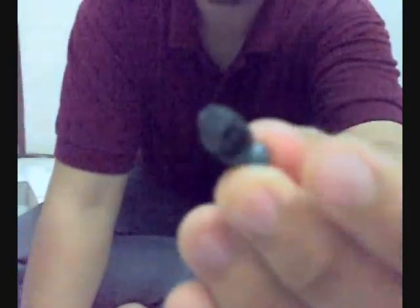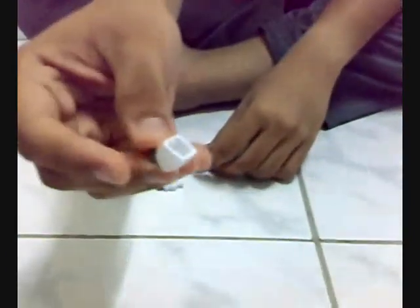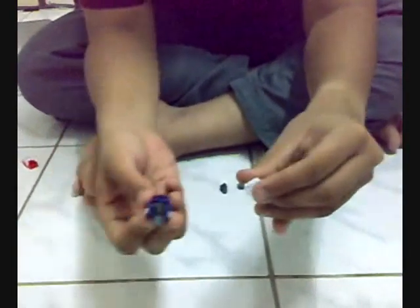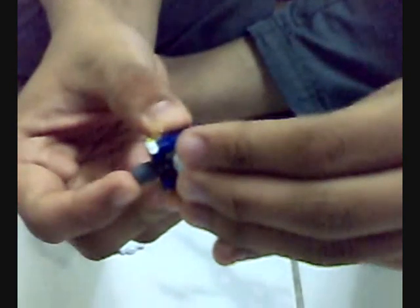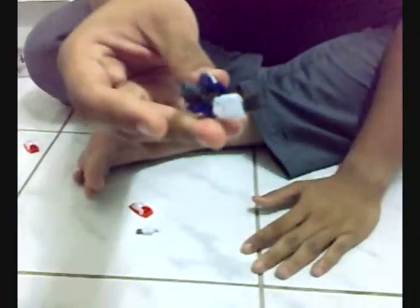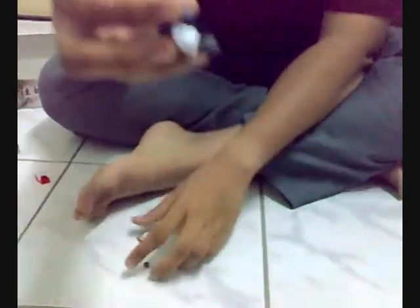Next we're going to assemble the hands part of the Gundam. Here we have his wrist to hold his weapon — the Gundam's weapons — and then his arm, and also his shoulders. We take the shoulder part and the arm part and put them inside the hole. Then for the wrist, same as the shoulder and the arms, just put it in here like this. Same goes for his other hand.